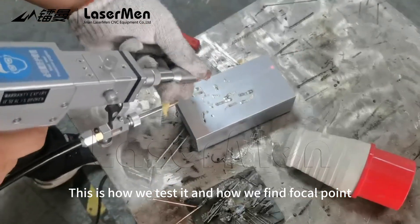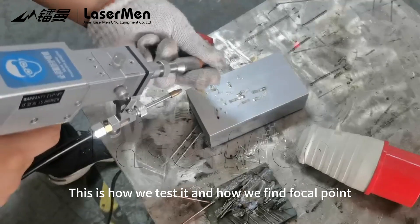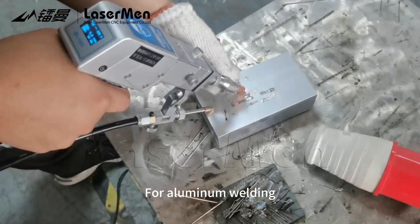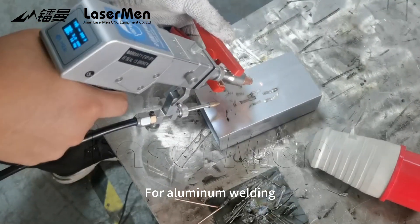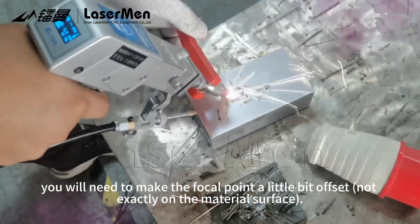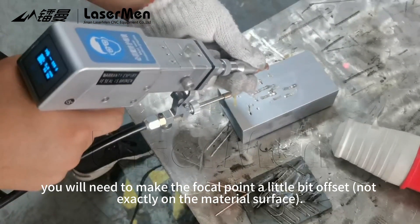This is how we test it and how we find the focal point. For aluminum welding, you will need to make the focal point a little bit offset — not exactly on the material surface.